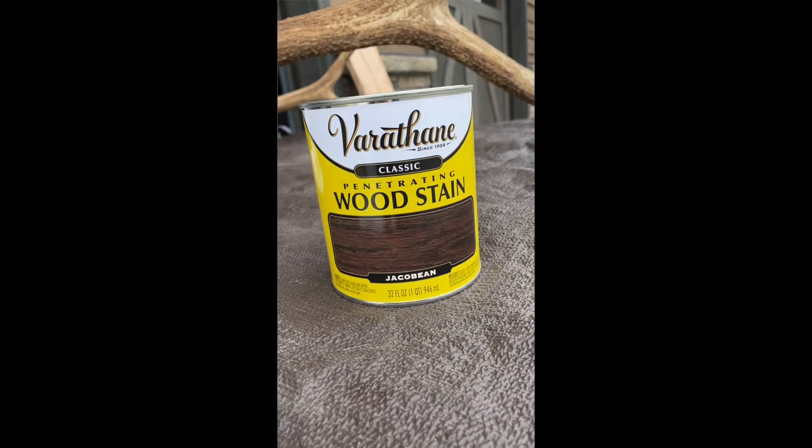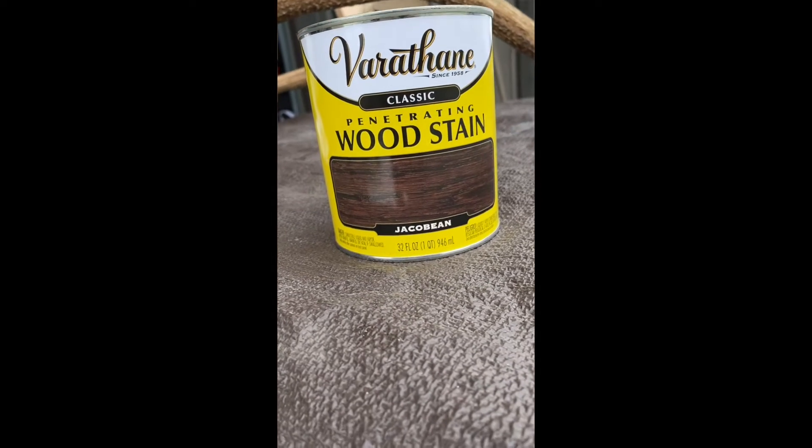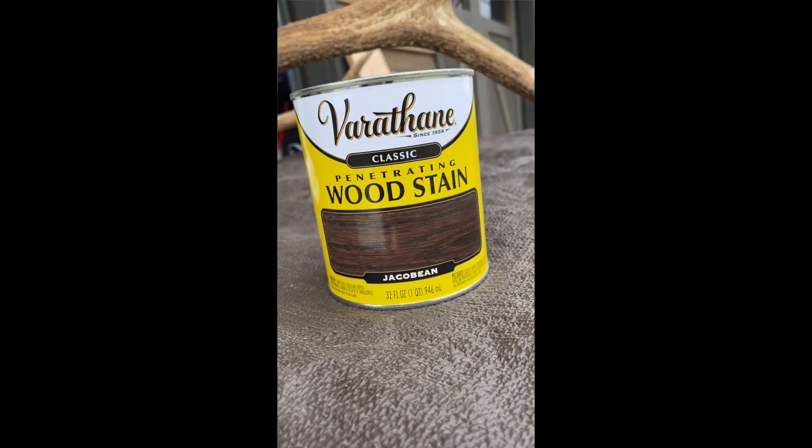So I reached out to Jesse at J2 Taxidermy, who does all my Euros here with beetles, and asked him. He says you can stain it with a wood stain, make it as dark as you like, and then kind of polish up the tips and get it as natural looking as possible and help protect it from the elements. So I'm going to give it a whirl, maybe film a little bit of it step by step. If any of you have racks that are outside and worried about them falling apart, deteriorating, not looking so good, hopefully it'll work and be a resource for you.